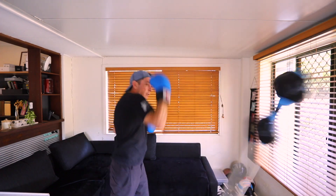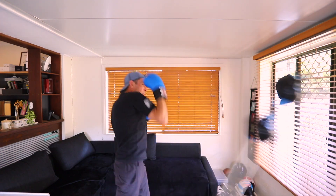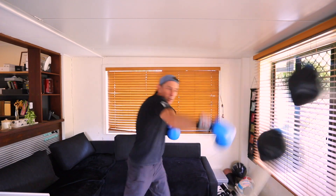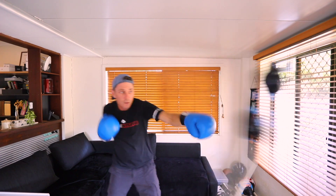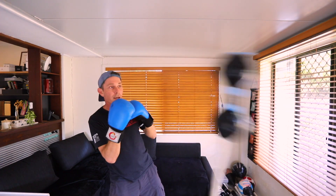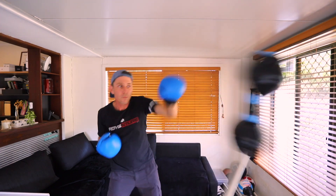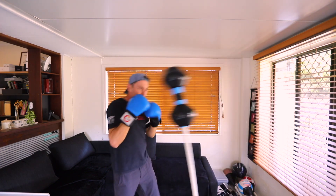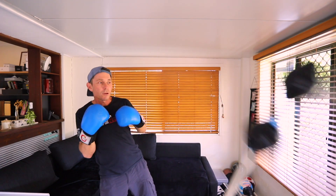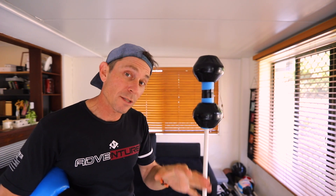Jab, uppercut, jab, uppercut. So I'm jabbing the bottom one, and I can jab the top one as well — it feels different. I'm using the PVC Cobra bag for this one.